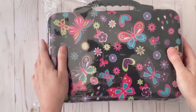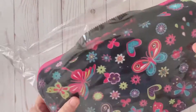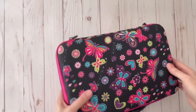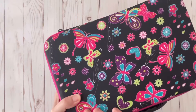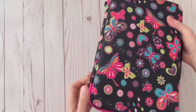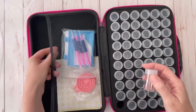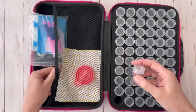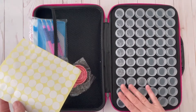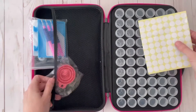I got this case off of Amazon, and I just love it. I have a purple one that's very similar. Let me open this and take a look inside. This case is really cute — it's got little butterflies, hearts, and flowers on it, with pink trim and a zipper. When you open it up, there are 60 little round containers, and it comes with stickers to put on the lids so you can number your drills. These are really nice because they don't spill easily and the lids don't break off like the little tic tac lids.